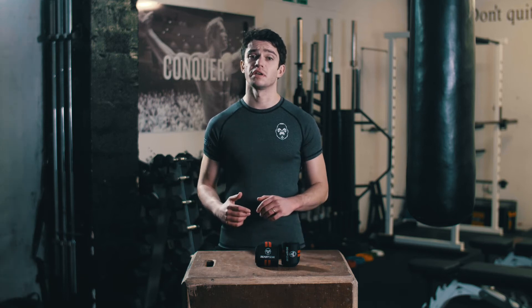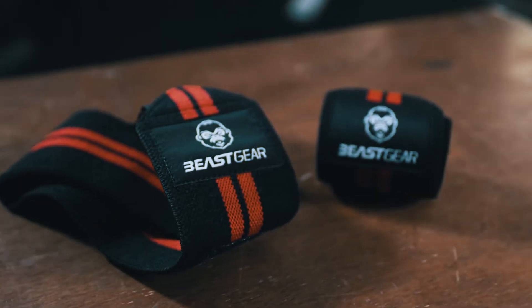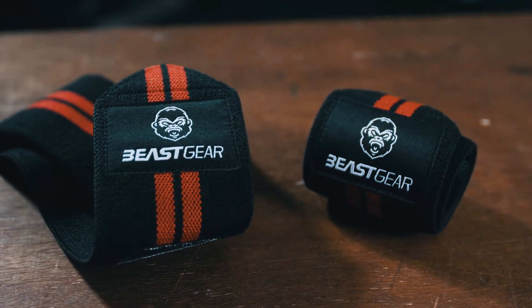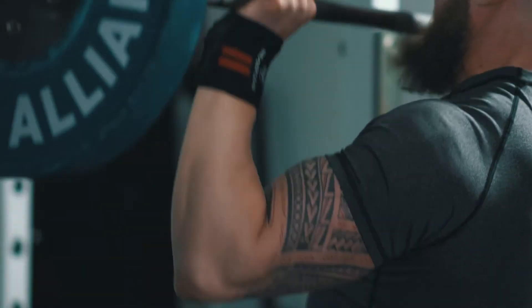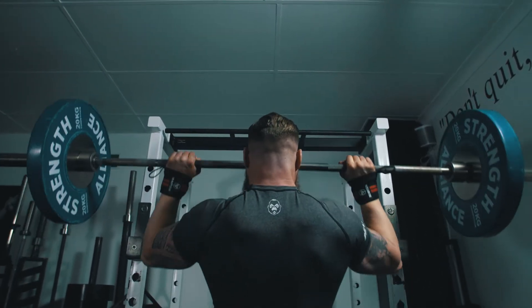How much better would your training be if you could lift more, recover better and reduce injury risk? Beast Gear's advanced heavy duty wrist straps are the tool you need to support your wrists, recover better and reduce injury risk. All the ingredients for lifting heavier and more gains.